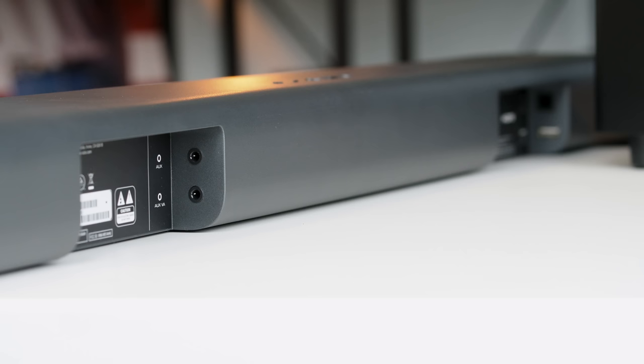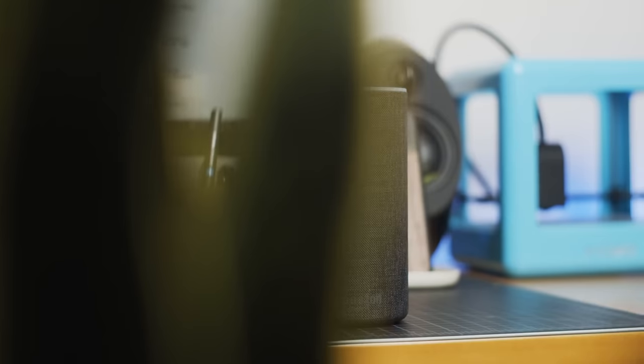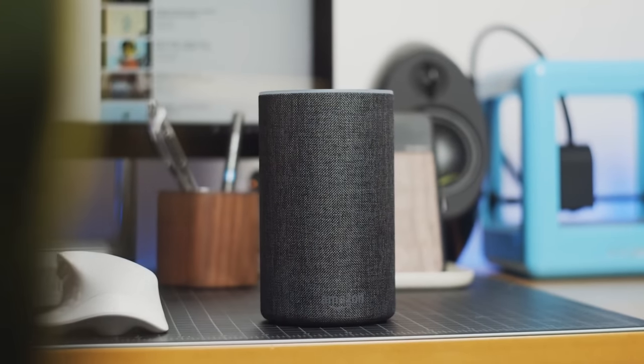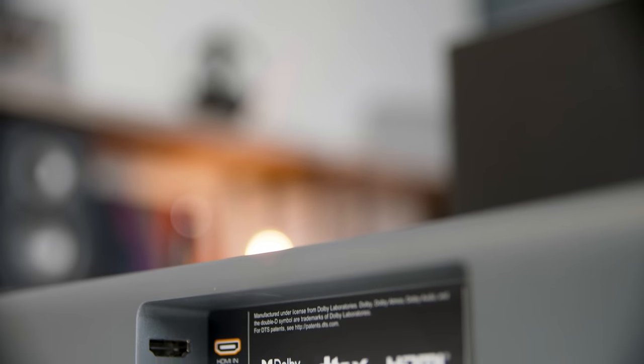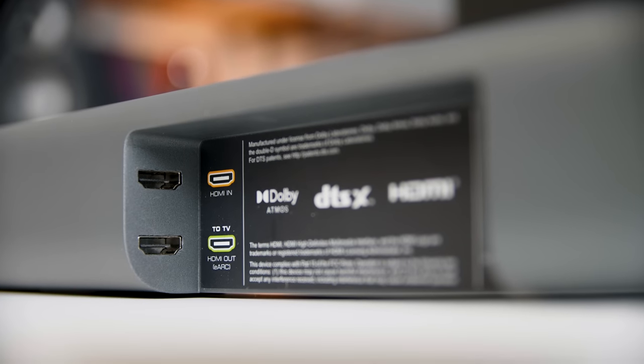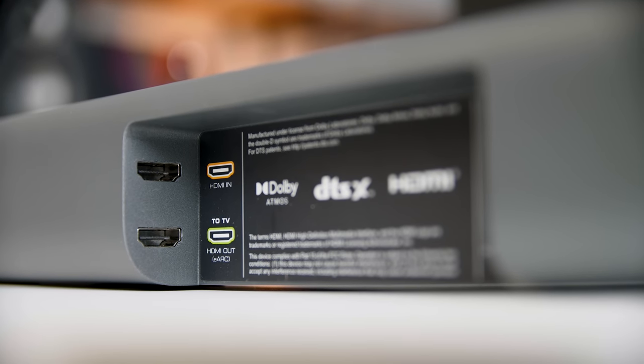Let's swing around the backside of the soundbar, where it's really simple. You've got a power port and an auxiliary input port, which you could use for a smart speaker to get audio out of it. Then you've got two HDMI connections — one for plugging a single device into the soundbar, and then an eARC port. This does have eARC, which you kind of need for the Dolby Atmos and DTS:X. So that's really impressive at this price point.